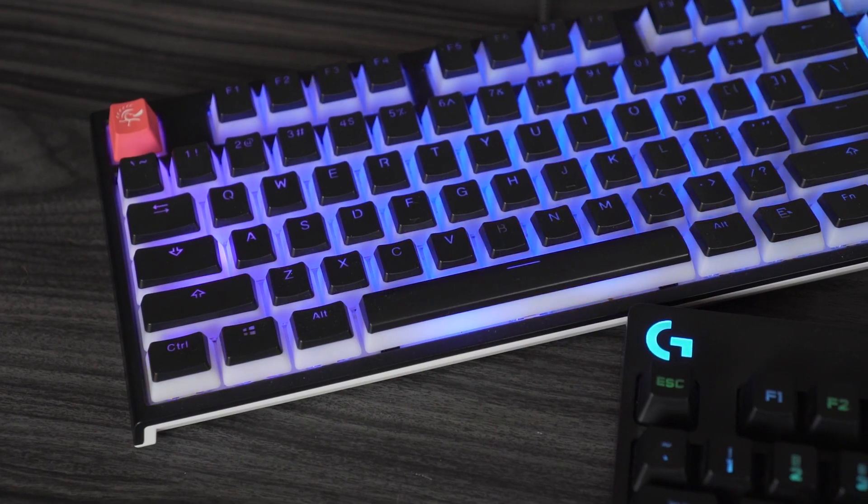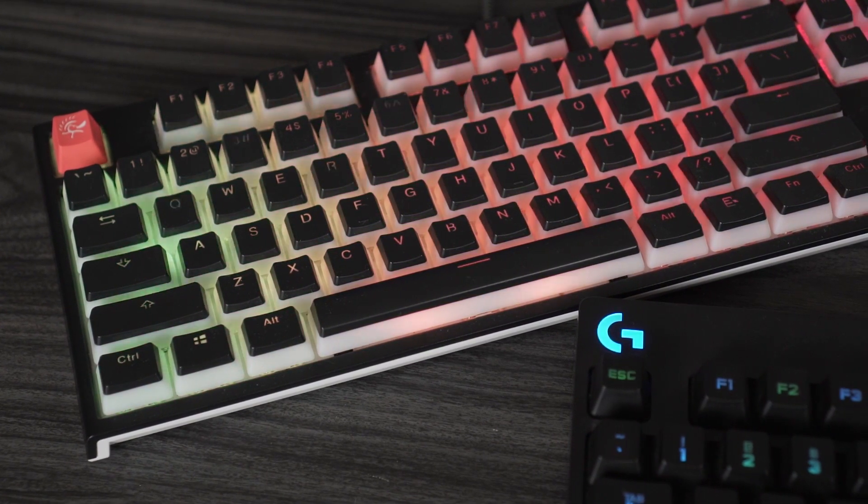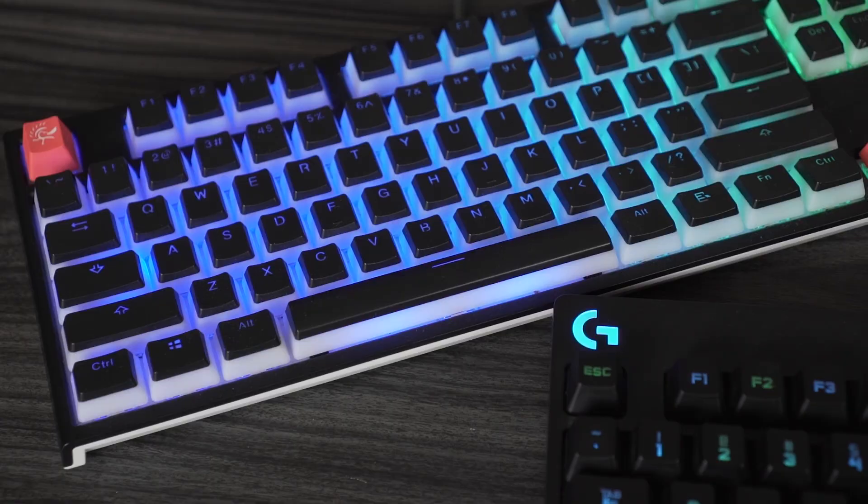Wrapping up: both keyboards are the same price. For more switch variety and a smaller, more minimal form factor, go with the Ducky One 2 TKL. For better build quality, go with the Logitech G Pro. On every other aspect the Ducky wins, but build quality goes to the Logitech. The G Pro X is a different story for another day. Links to both keyboards are in the description — thanks for watching!